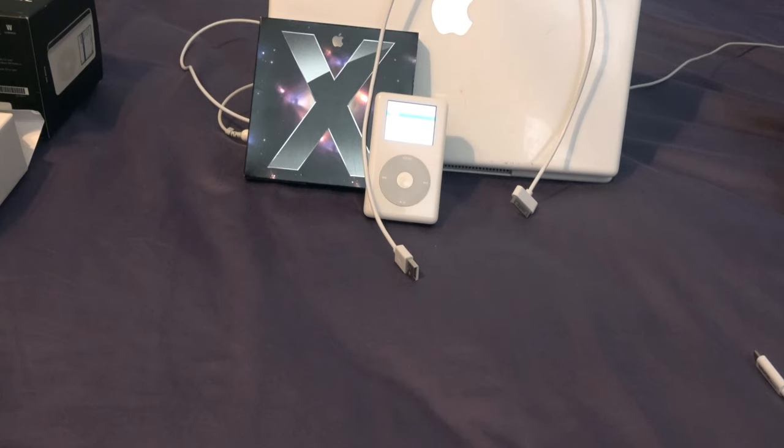As for photos you can store on this device, it supports file formats such as JPEG, BMP, GIF, TIFF, and PNG. With iTunes 4.7, you can sync photos, audiobooks, and music to it and things of that nature.